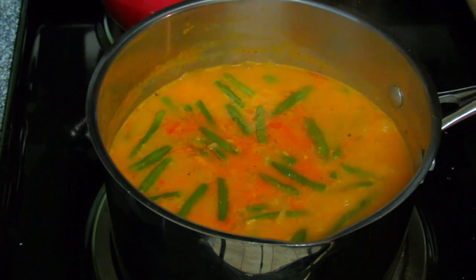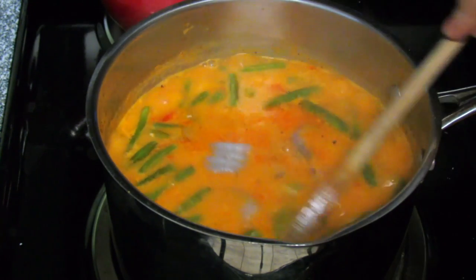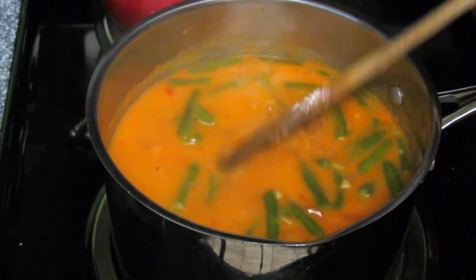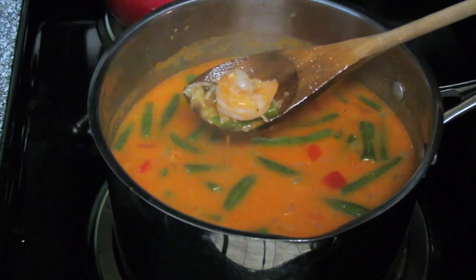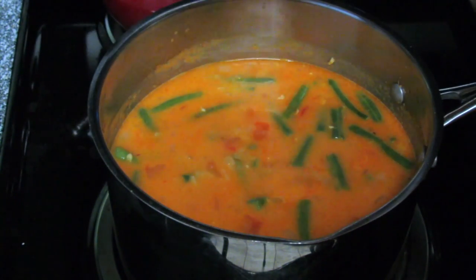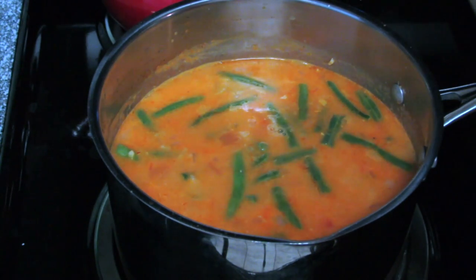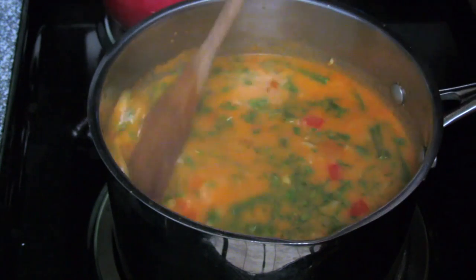I'm going to add about half a pound of shrimp which has been deveined and shelled. This will take just minutes to be ready — you don't want to overcook that shrimp. As soon as it turns dark pink, turn off the heat. When the shrimp starts changing color like this, turn off the heat — it will continue cooking in the hot broth. I'm going to squeeze half a lime in here and add about a half cup of chopped cilantro.